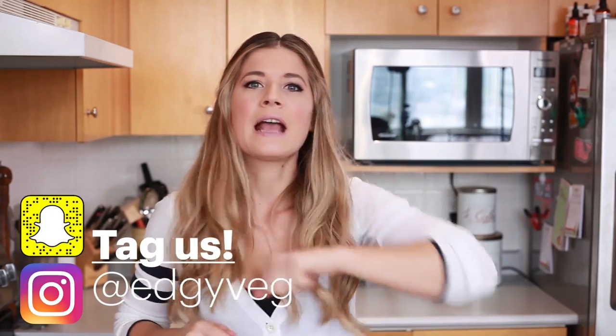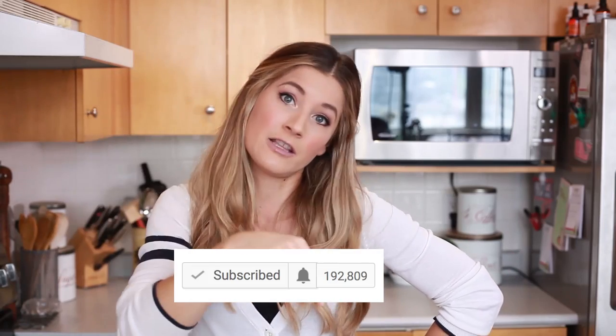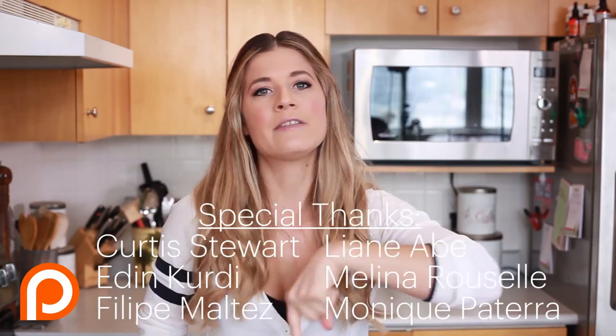Alright guys, there you have it — an easy, vegan, crispy, delicious taquito recipe, perfect for your Super Bowl party or watching any other sport, or just hanging out with friends. It's a crowd pleaser, I promise. If you like this recipe, give it a big thumbs up and let me know what you're cooking for your Super Bowl party in the comments below. If you haven't hit that subscribe button, please do so we can be friends, and hit the bell notification so you get notified every time we have a new video. Thank you to our Patreon supporters — I'll leave a link in the description box below. Hope you have an amazing Super Bowl and an amazing week, and I'll see you next week. Bye!